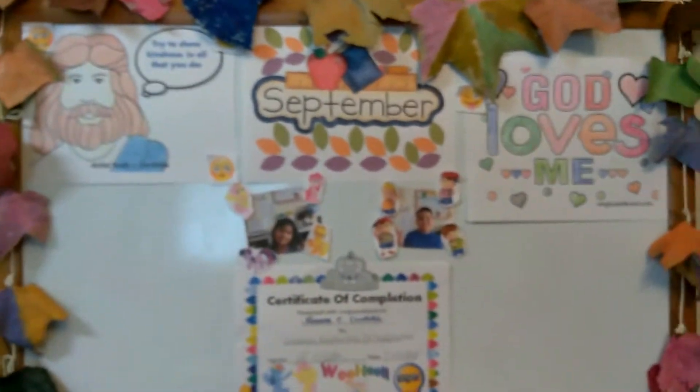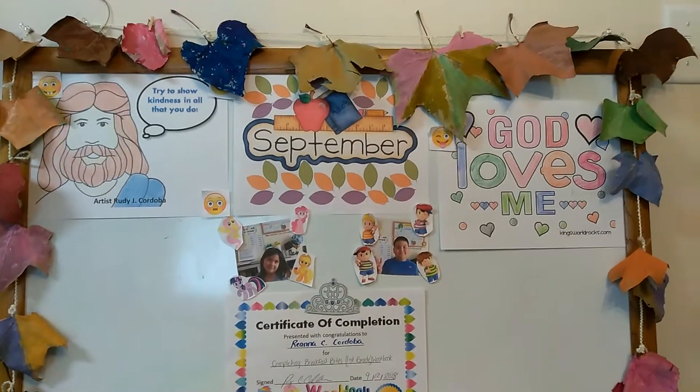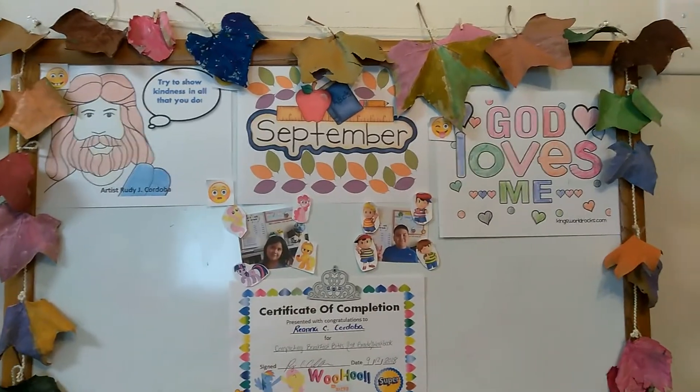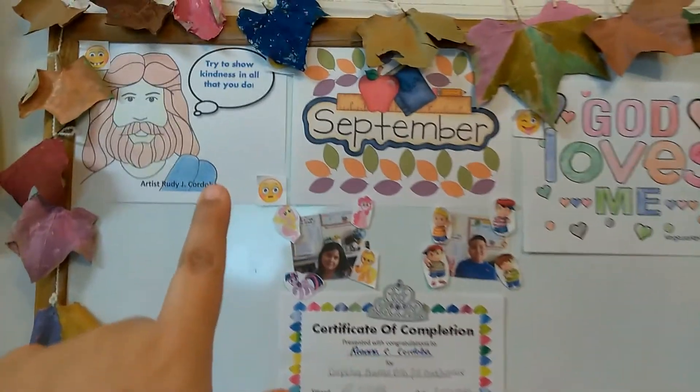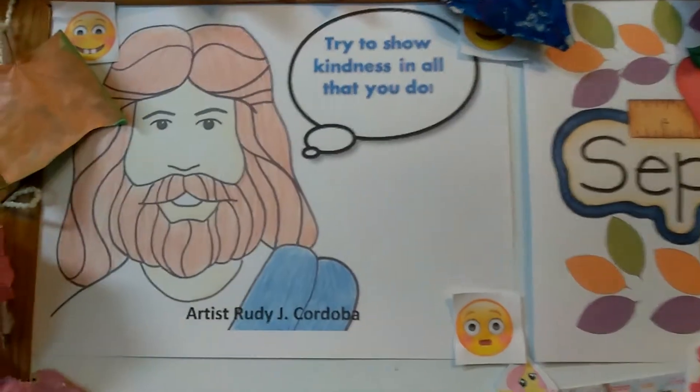I do homeschooling, so I needed to do something creative and something simple so that the kids have something to look forward to. Up here I ended up changing everything that we have for September.